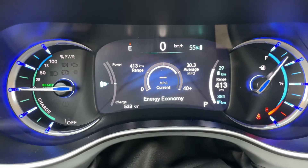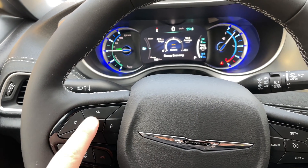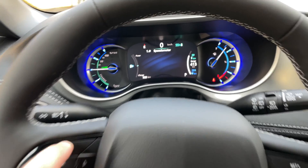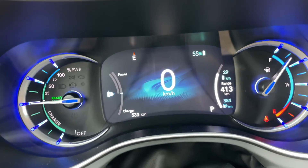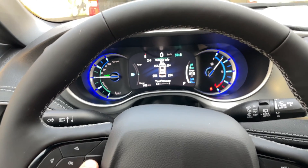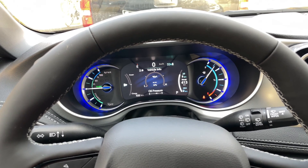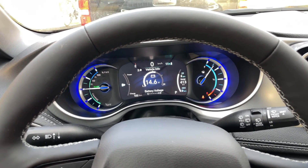Here is the customizable instrument cluster. You can scroll through information using this button. The first option basically just shows the speedometer, and it's big — you can see how far you're going. You can change it from miles to kilometers. You can go down to the vehicle info and scroll across to see tire pressure, coolant temperature, oil temperature, oil life, and the battery voltage.